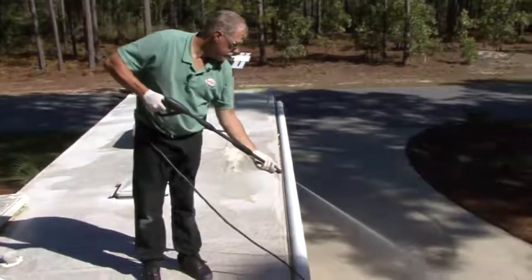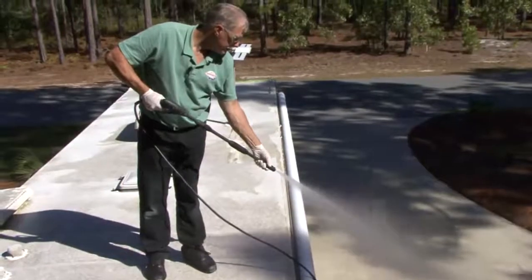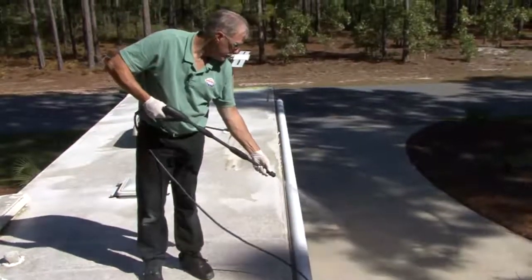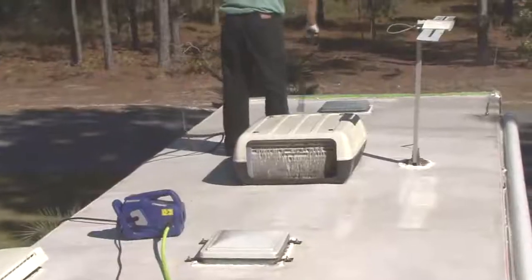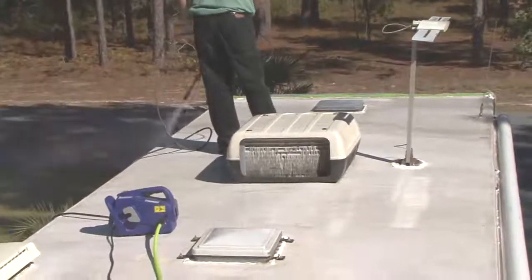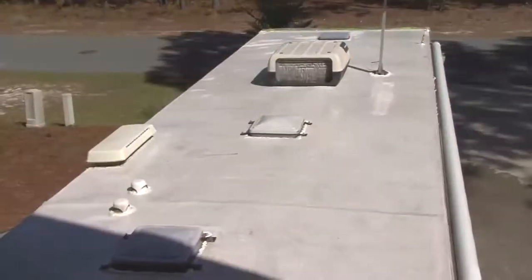Next, rinse the entire roof surface. For best results, use a minimum 2,000 PSI pressure washer. Using a 15-inch spray pattern, begin the power rinse at the lowest point on the roof and work upwards, keeping the pressure washer tip within 12 inches of the EPDM surface. Once the highest point on the roof is reached, work down again with the final rinse to remove any excess dirt or debris.